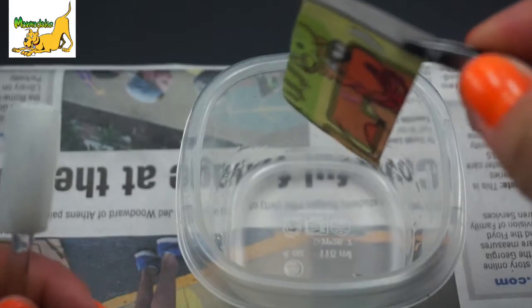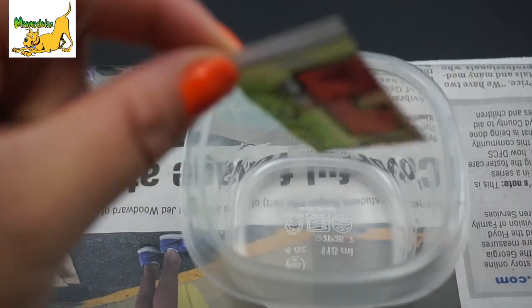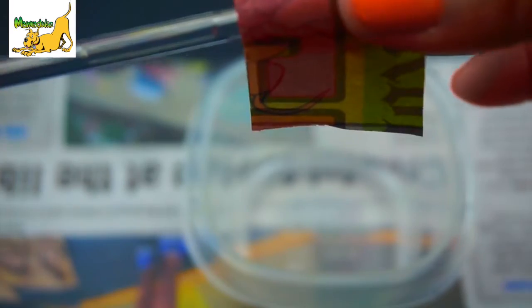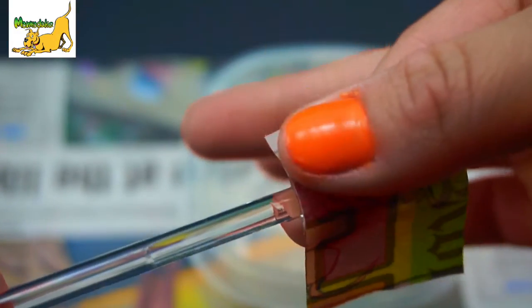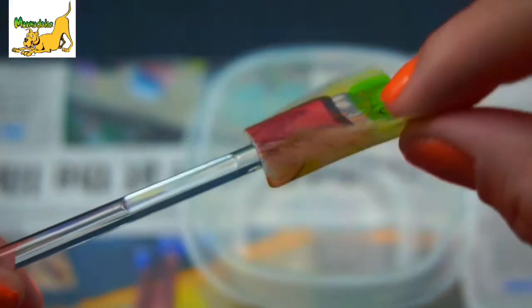I'm just holding it there so some of that excess alcohol can drip off. And now I'm just grabbing it — I'm gonna put it on my nail and you just want to press it down just a little bit so you can get a better transfer of the color and the design that you chose.